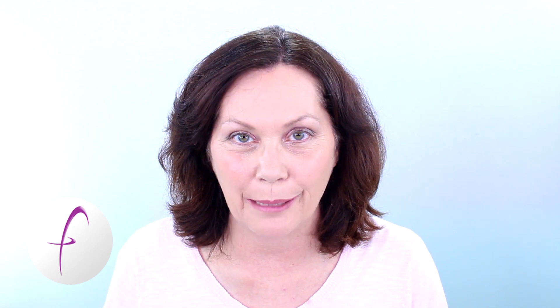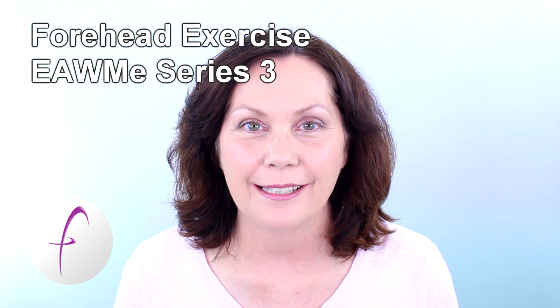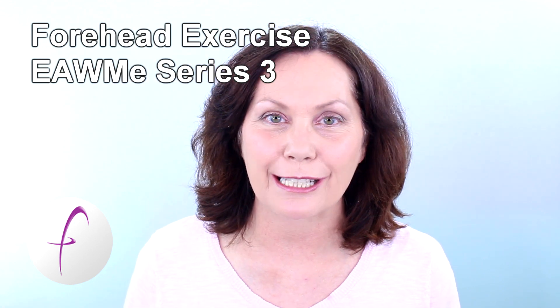Hello, welcome back. Thanks for coming by today, I really appreciate it. Today I'm going to be talking to you about the forehead exercise in the Exercise Along With Me Series 3.